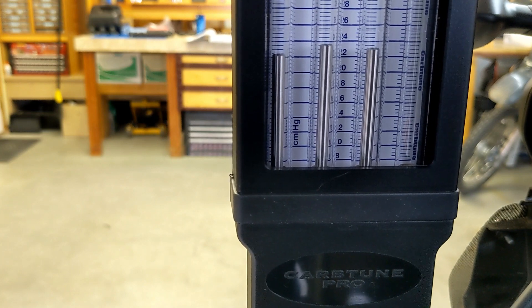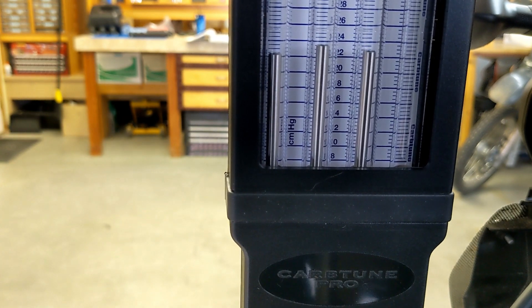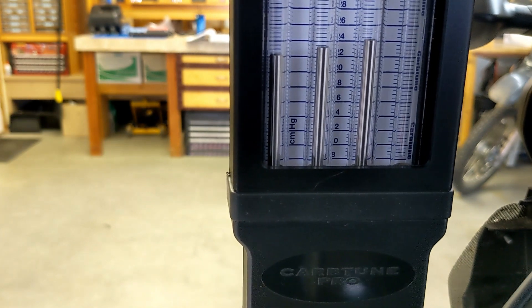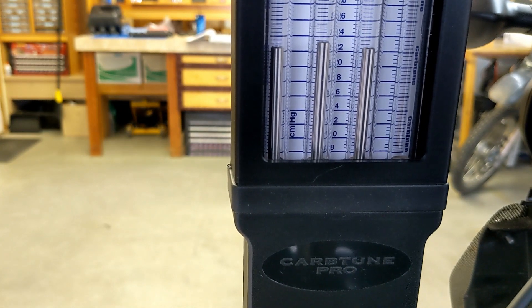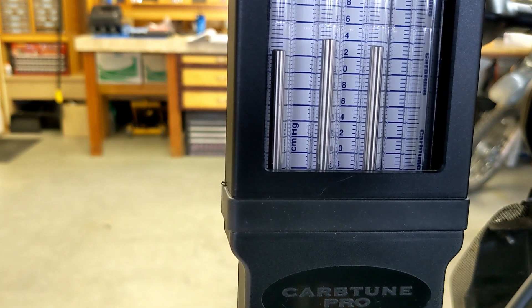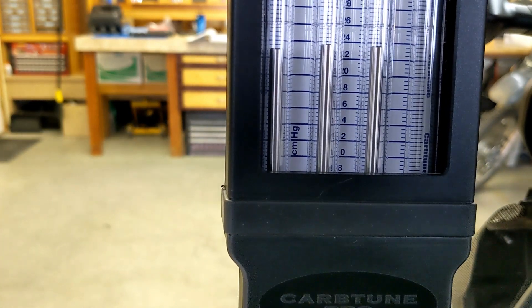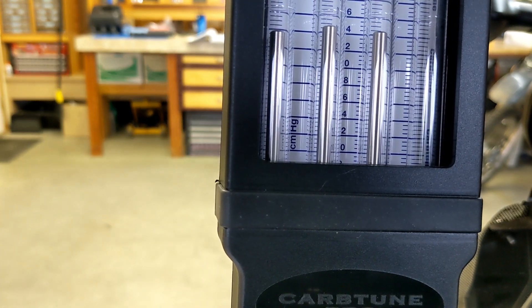Turning it clockwise — that's an eighth of a turn. Okay, I've got to go the other way, counterclockwise about an eighth. I'll rev it again to see what happens. The far right is at about 23, the middle one is at 23.5, and the left one seems to be down at 22 — so that's all within one, but I wish they were closer. Turning the middle one left, turning the left one to the right — we're almost pretty close now.